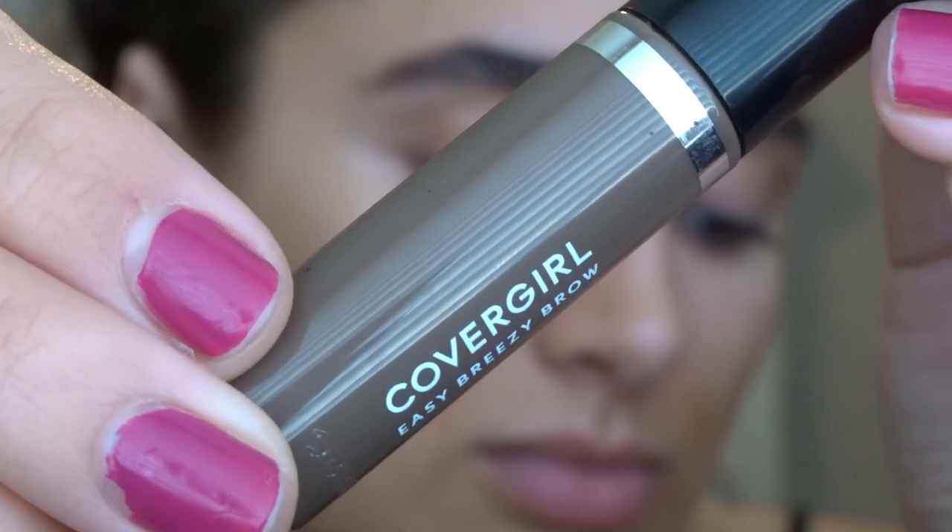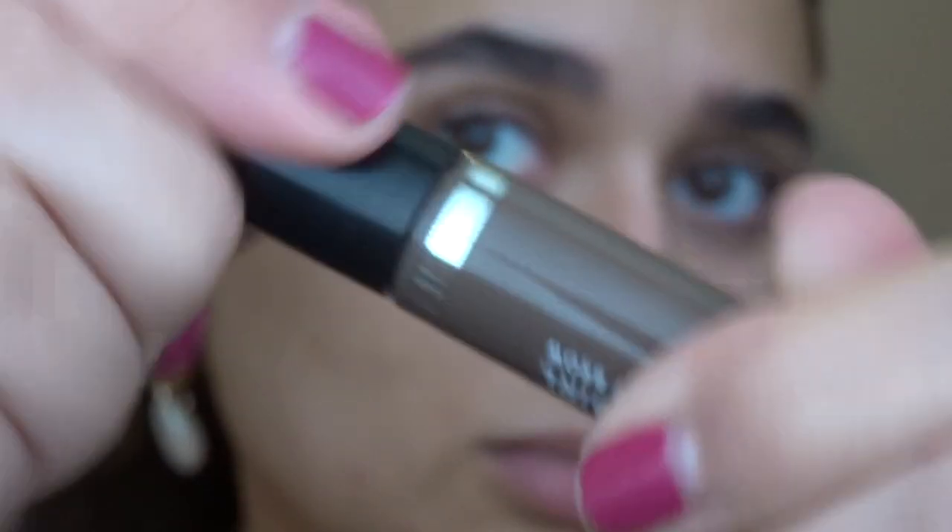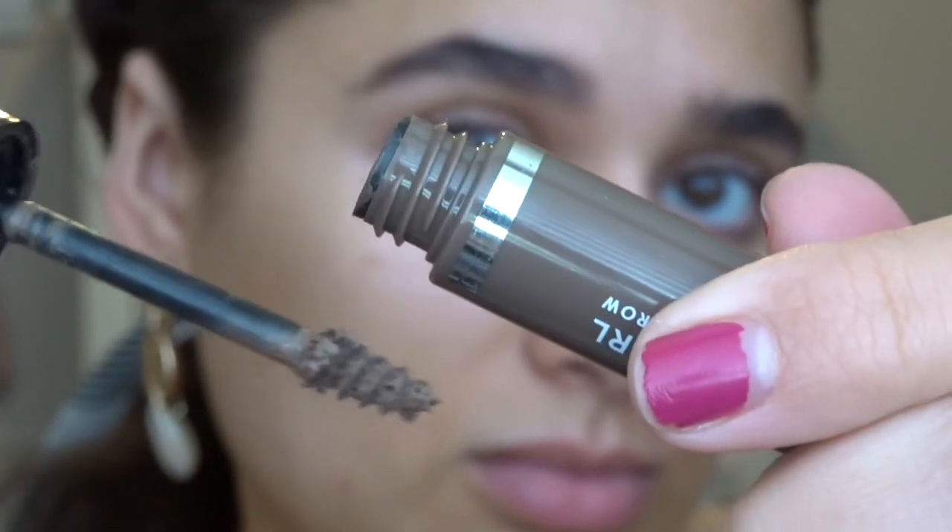With that cream you don't really have to do a lot — I love that it gives me kind of a natural look. Then I'm going to go in with my CoverGirl Easy Breezy brow gel. This stuff sticks; it'll definitely make your eyebrows stay in place for sure.